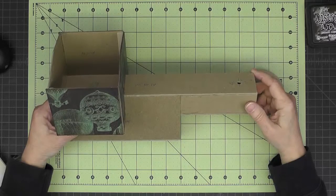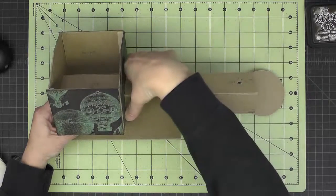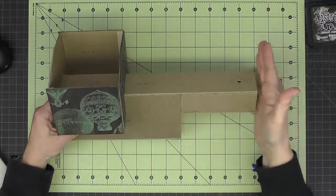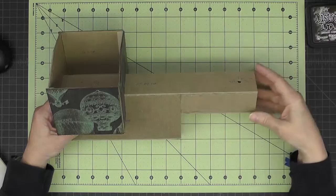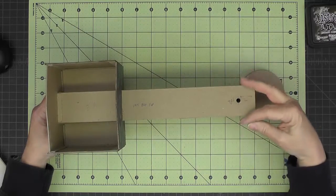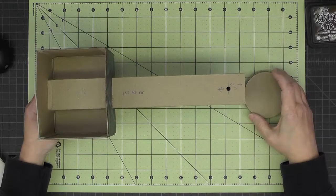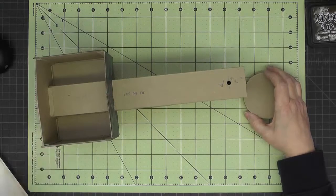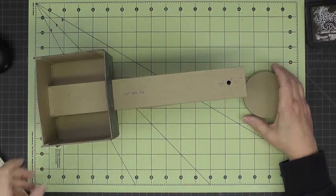In this section we'll be working on the boiler for the locomotive. It stretches from the cab to the front end and it's a cylinder. In order to have some support for that cylinder we're going to cut some circles out of medium weight chipboard — these are listed on the cutting guide as the boiler supports.